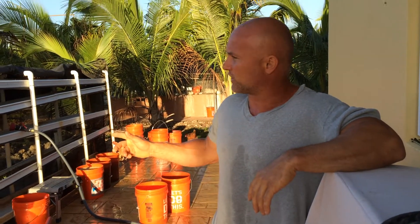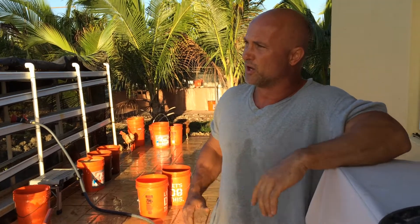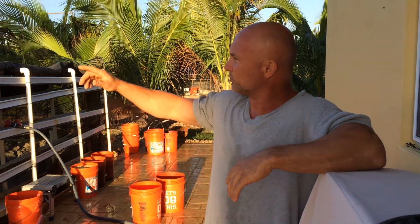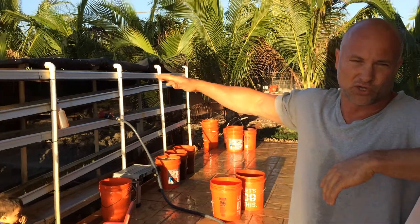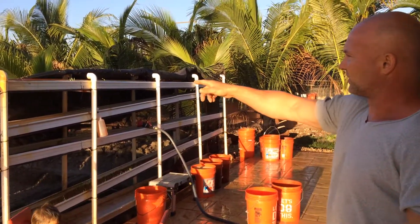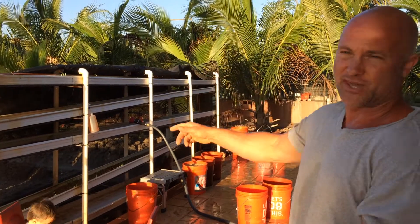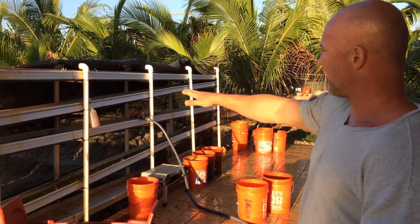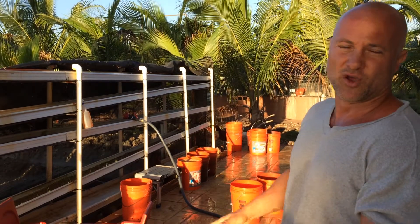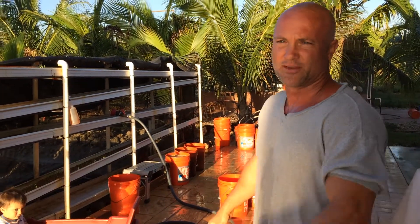Right now we're sprouting barley and our germination isn't too good. For the chickens, we normally only sprout it three days and get a little bit of roots and a little bit of green. What we normally do is our top rack — we grow it six days and feed that to our rabbits. The second rack down, we feed to the pigs. Then the bottom three rows we feed to the chickens. So three days, three rows — that's how we normally do it.